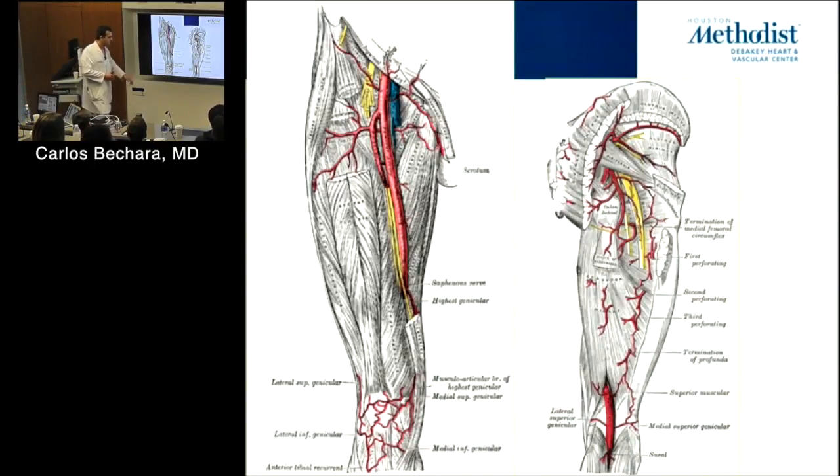The profunda femoris collateral pathway — medial and lateral circumflex branches — is an important collateral pathway. You see a lot of patients with SFA occlusions who are just claudicants because of this collateral network. The most common area for occlusive disease is femoral-popliteal, partly because it's an area of significant tension and compression.